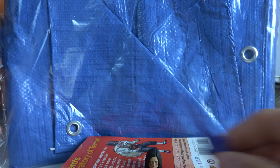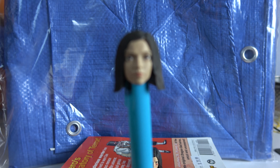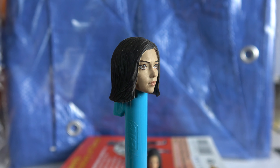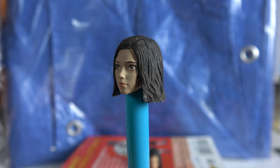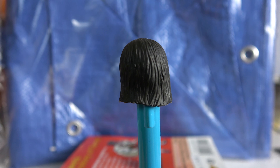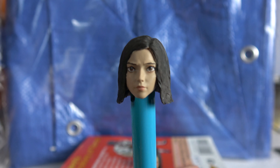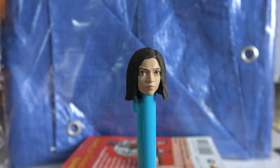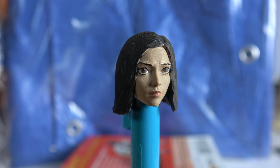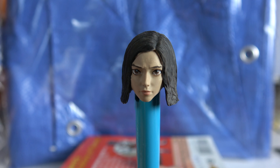First off, thin your paints — that would be the main thing. As watery as possible without being like watercolor, and do lots of the finest layers you can, nice and smooth. You don't want the paint to be too thick. Another thing would be to not do too many layers, because again that gets too thick and you lose the detail. Take your time.